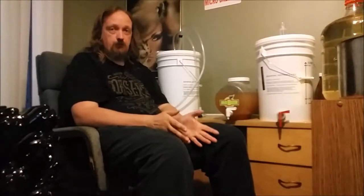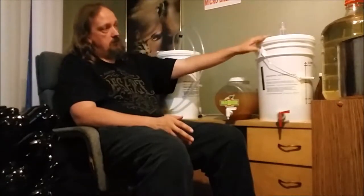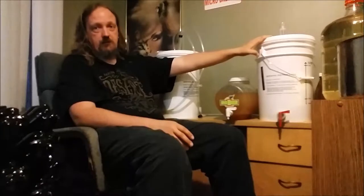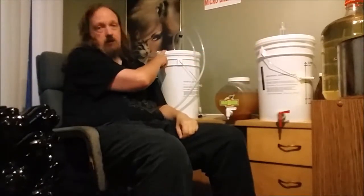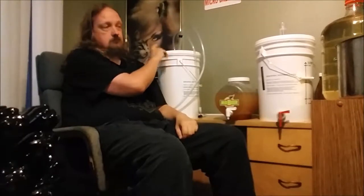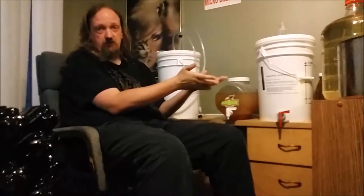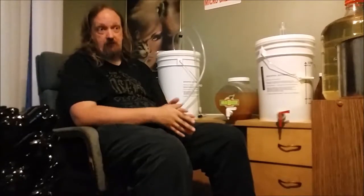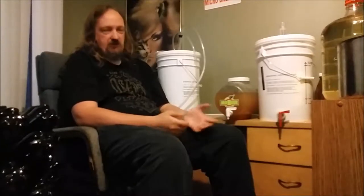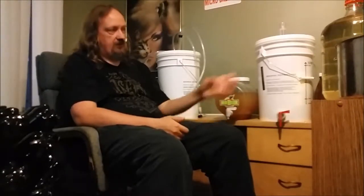Hello and welcome back to another homebrewing video. Today is bottling day. About two weeks ago I filmed the video where I brewed the vanilla stout, and the day before that I brewed a red ale. They've both been sitting approximately two weeks and they're ready to be bottled. I haven't been checking the gravity, which is what's going to determine the final percentage, because I know that after two weeks sitting in the fermenting buckets, they're ready to go.